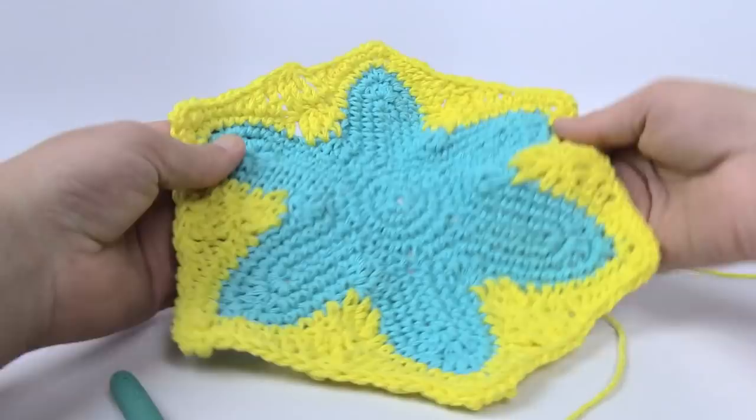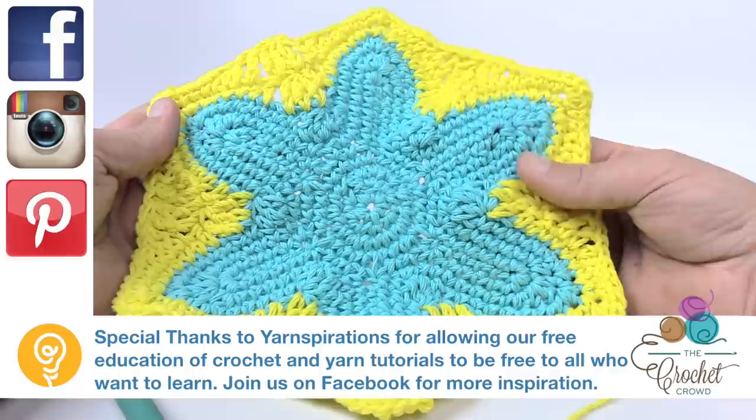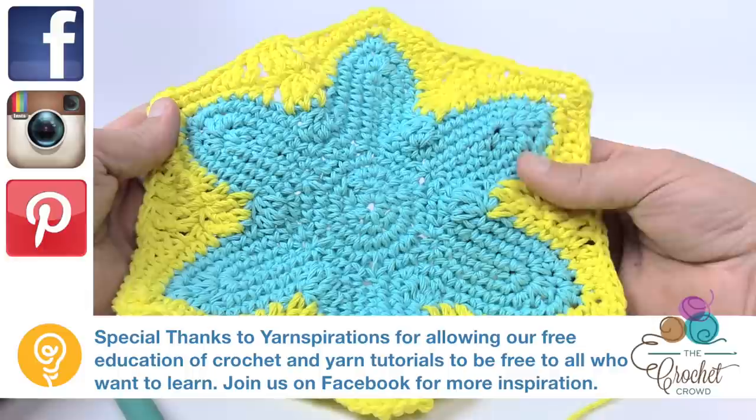Good luck — this is a pretty cool bag and it's actually pretty easy to do. You could also use just one motif as a dishcloth if you like. Until next time, I'm Mikey on behalf of The Crochet Crowd as well as yarnspirations.com. Have a great day and we'll see you again real soon!